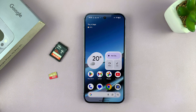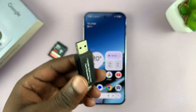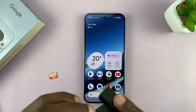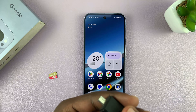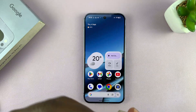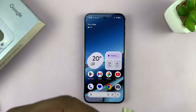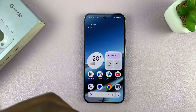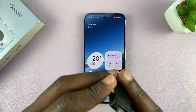What you need is an SD card adapter or reader. This particular one I have is a bit older, so it does not have a Type-C connector. But if you have one of these modern ones, they're going to have a Type-C connector and all you'll have to do is just connect it directly to the Type-C port of your phone.